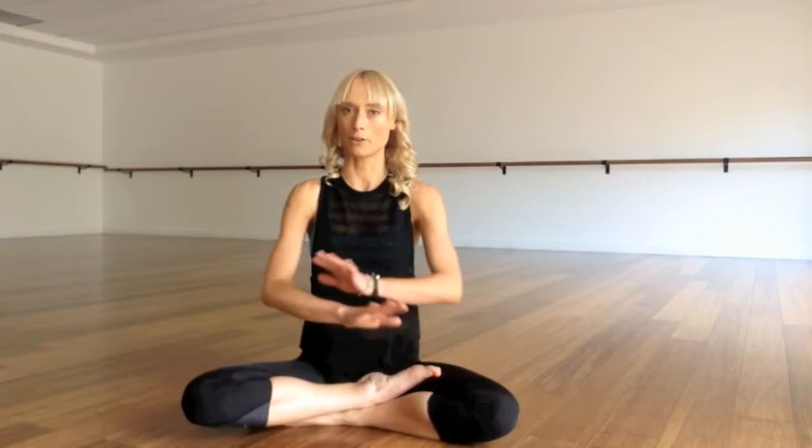Hey guys, Katie Kaye here at Floor Athletic. I'm going to take you through a really basic Sun Salute A — the perfect way for warming up the body, warming up the spine, getting everything moving. An awesome way to start your day, to end your day, just to make you feel really good.